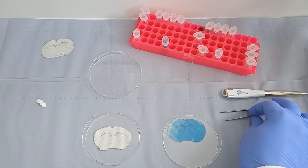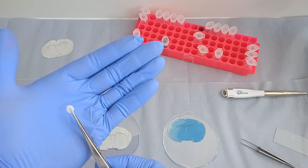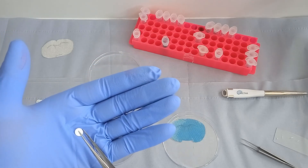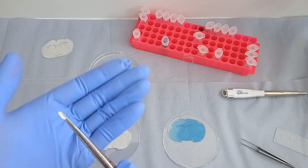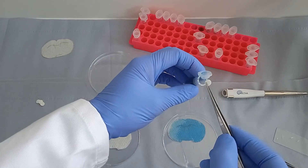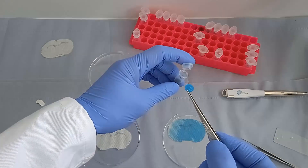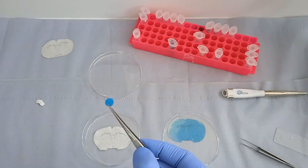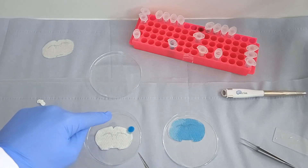What I'm demonstrating now is the cryogel biomaterials. I'm picking one up — this can be picked up with a pair of tweezers. Again, this one's much larger than we would typically use in slice culture. These can be dipped into reagent and because they're highly porous, they will soak it up like a sponge. As you pull it out, it's larger than it was when it went in — it soaked up the food colouring — and that can be placed right next to the tissue slice to create a regional effect.